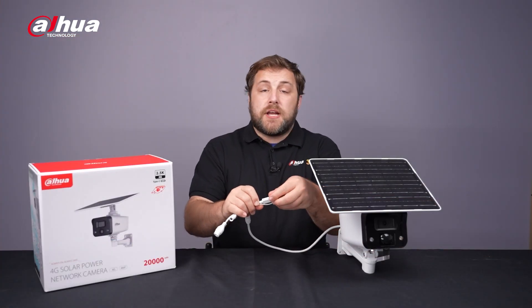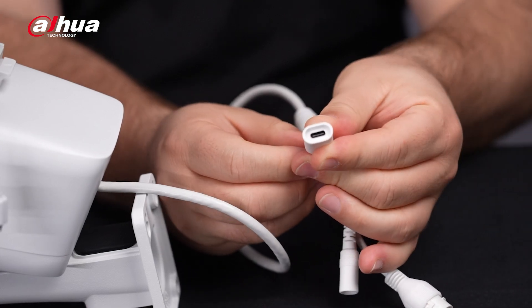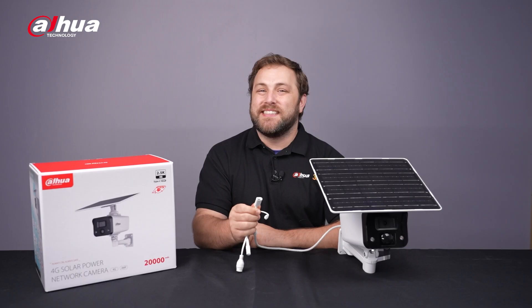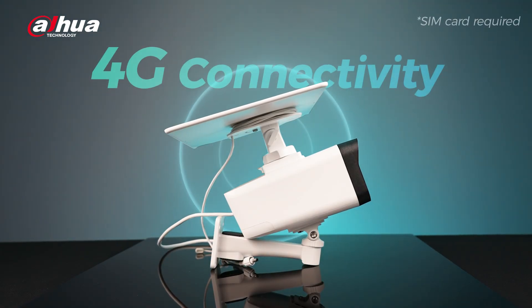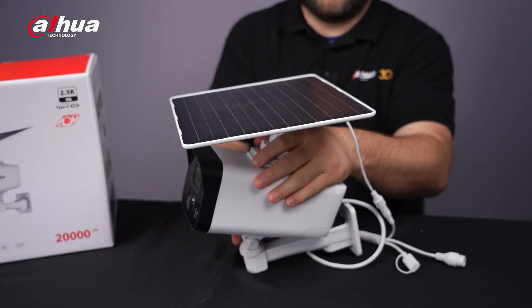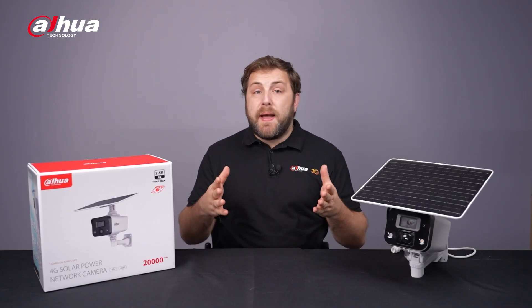The camera also features a Type-C port for quick temporary charging, ideal for situations that need extra monitoring, like roadside coverage during parades or marathons. The camera's all-in-one design also features a high-performance 4G module for quick, reliable connection no matter where you are. Simply insert a SIM card and you'll be ready to start using it.